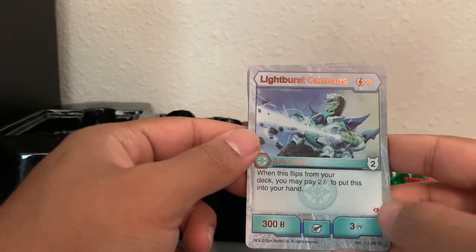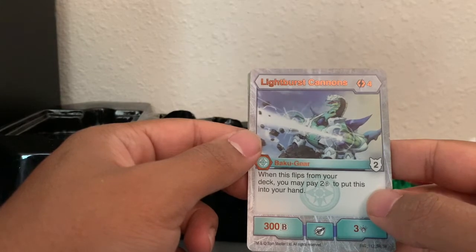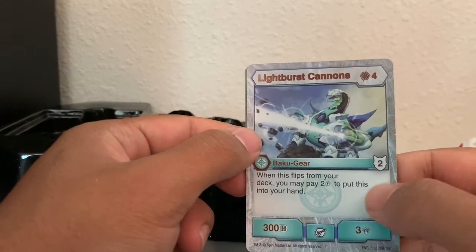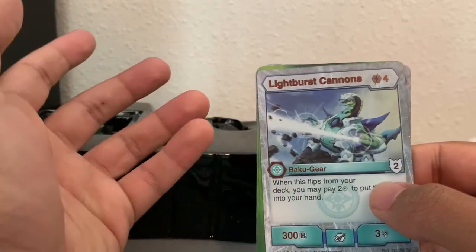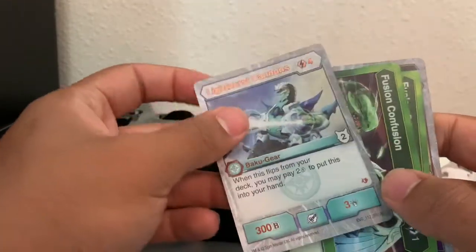Light Burst Cannon — four energy. When this flips from your deck, you may pay two energy to put this in your hand. I still don't know what that shield rating is — does it help defend against attacks? Like, if an opponent Bakugan does ten damage, does this allow you to only receive eight damage from that attack? Who knows — I'm sure one of you will let me know in the comments.